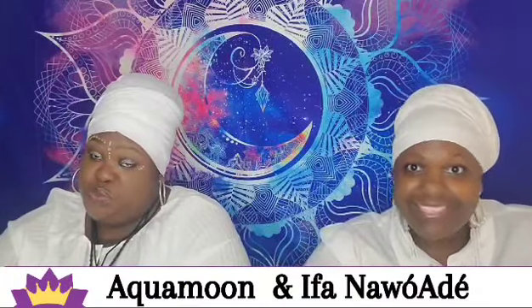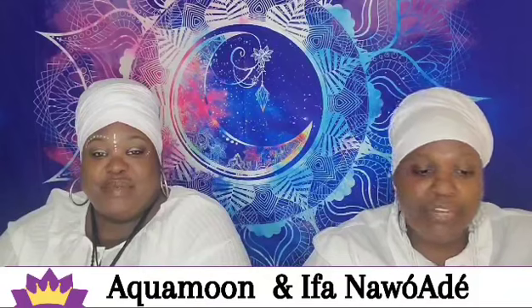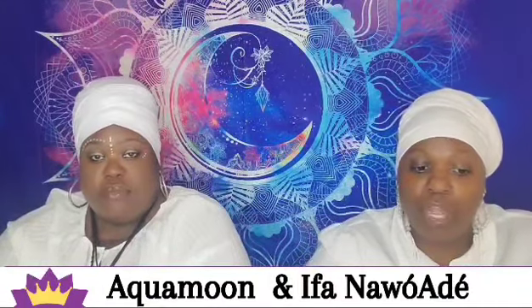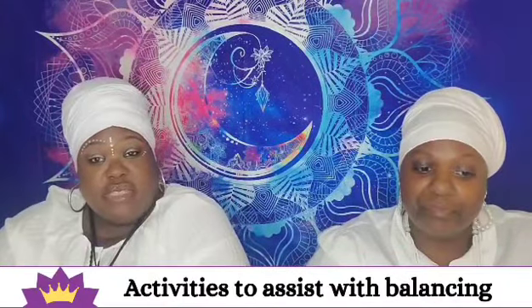Just being in the sunlight is beneficial because the sunlight beams down on the crown chakra. Meditating and sitting outside in the sun is a great practice. Of course, reiki and other energy healings also help with balancing the crown chakra.